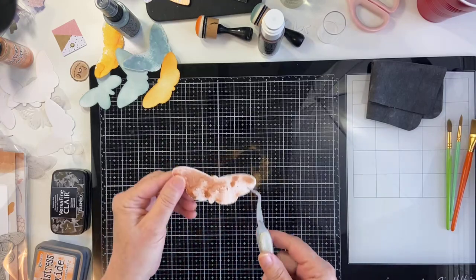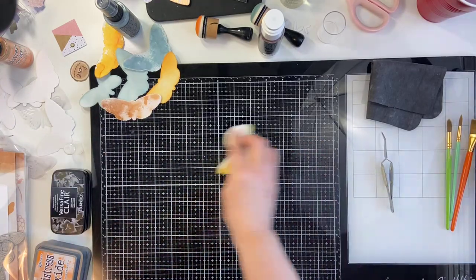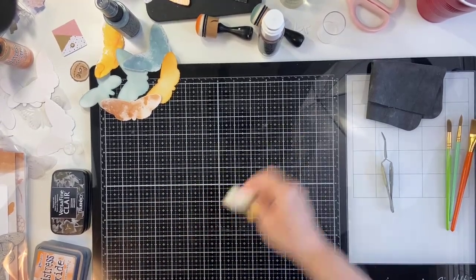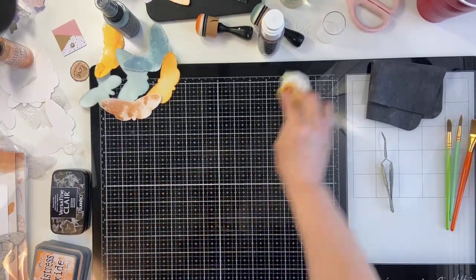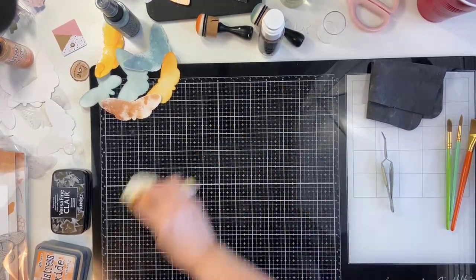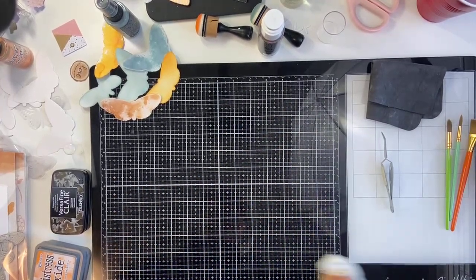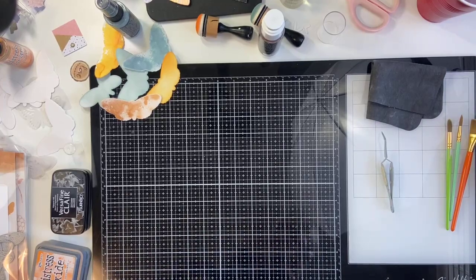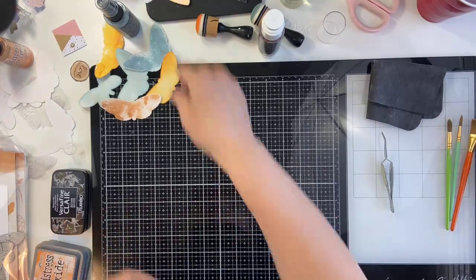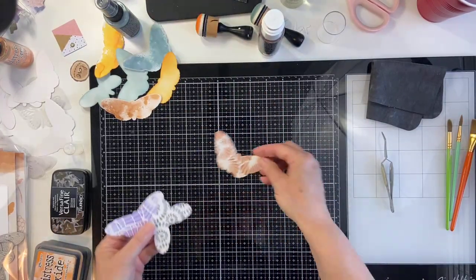So that's another one we are going to make a butterfly with. I do really love my Tim Holtz glass mat for doing things like this because it's super easy to clean up. And you know what I think is the best thing to clean it with? Hand sanitizer — I probably heard that from Tim Holtz. It's really good for that.